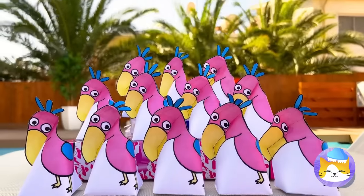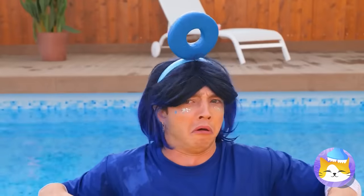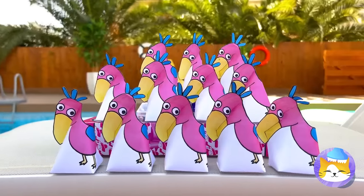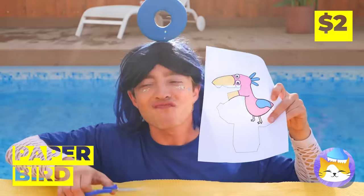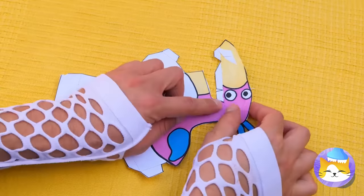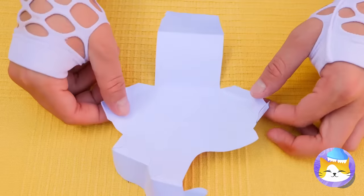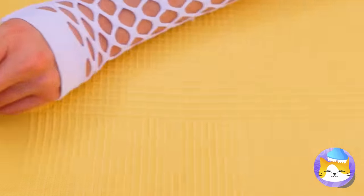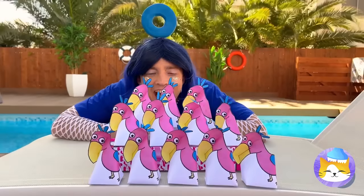The birds are back and they brought friends! Wait a minute — they're all made of paper! Why don't we just make our own? Cut it up and make some folds! Add to the pile — you can never have too many friends!